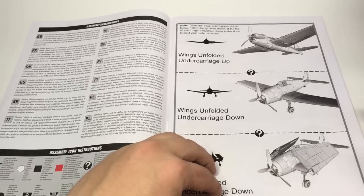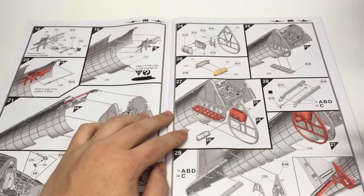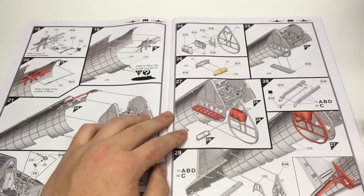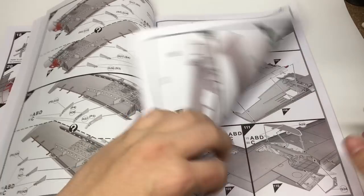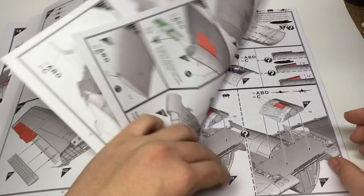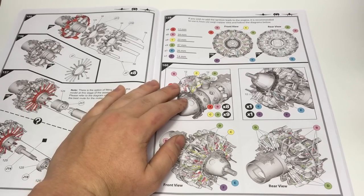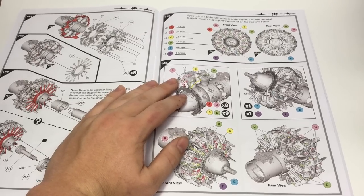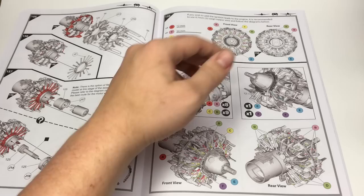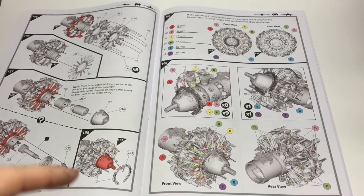Beyond this, there isn't anything particularly notable about the instructions. Airfix's policy of printing instructions in color and labeling the last completed step in red helps tremendously in keeping organized and minimizing mistakes. One other thing — this wiring page right here is one of the greatest things I have seen in a kit. So many other large-scale guys totally ignore details finer than what they provide. Airfix has done everything possible to help the builder fully detail their model. I honestly can't describe how helpful this wiring page will be when I get around to building this thing.